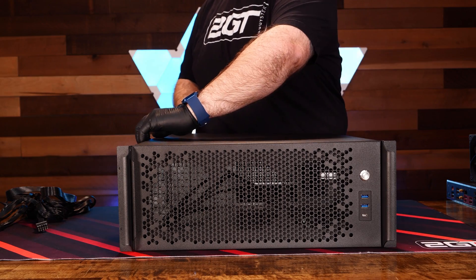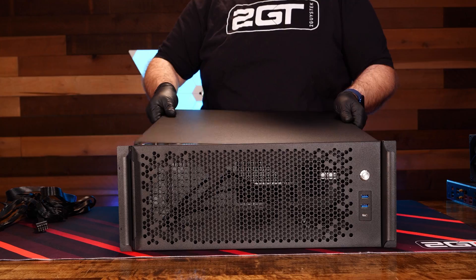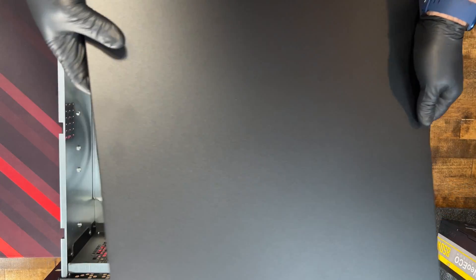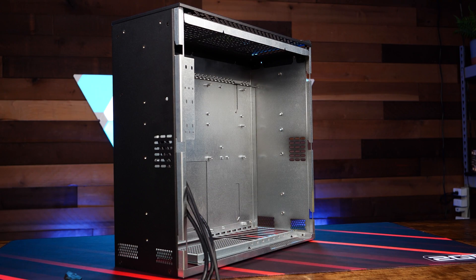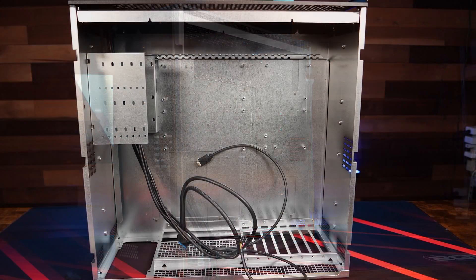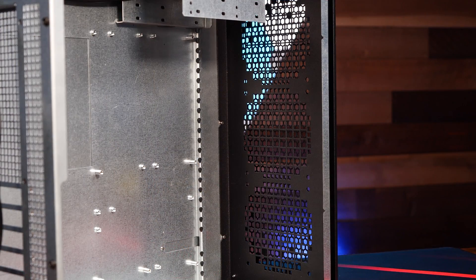Let's open the top of this case up and see what's inside. Opening the CX4170A is done by removing two case screws on the top back edge of the case and sliding the case lid back. Unlike a desktop or gaming PC case, the inside of the CX4170A is pretty bare by design. Airflow is the primary focus of any server build, and you'll find very few obstructions to impact the front-to-back airflow of this case.